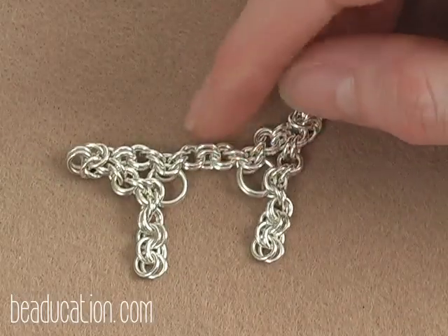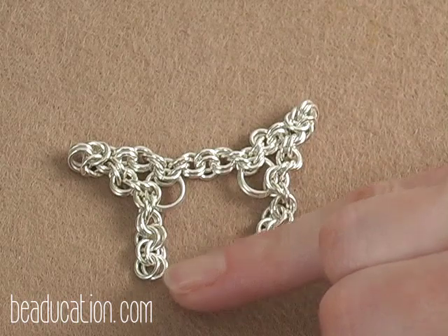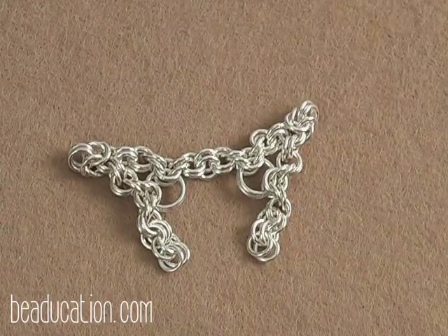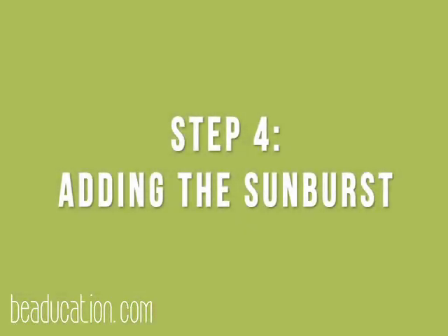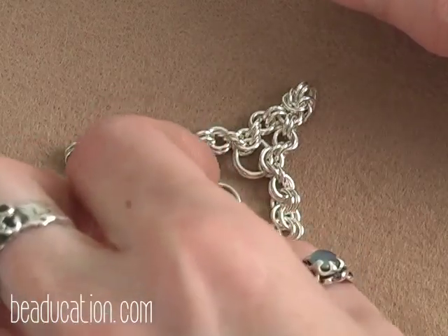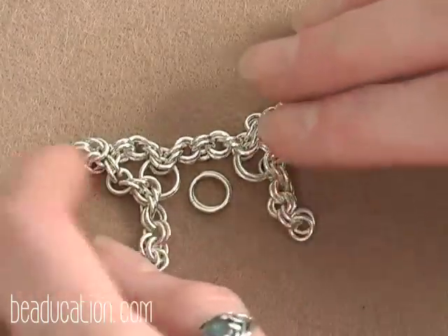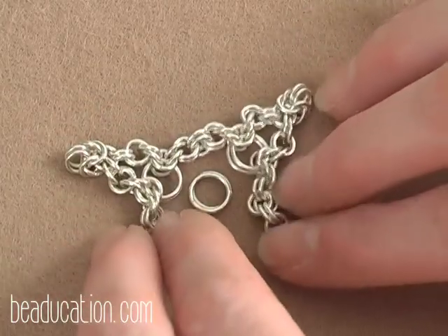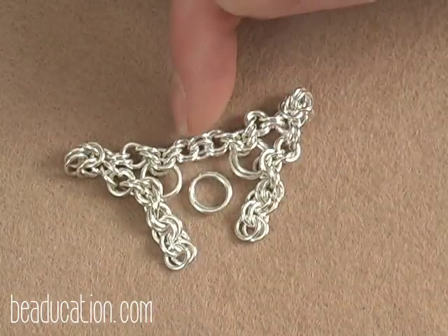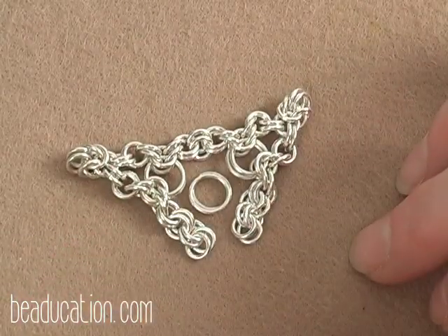I have joined my two sections — my two corners — together here in the middle and added two pairs of the 3.5mm jump rings to either side. Now we are ready to move on and add the sunburst in the middle of our pendant. Our next step is to add the sunburst in the center of the piece. I'm going to start attaching up at the top and work my way around, ending up forming the point on the bottom of our pendant.